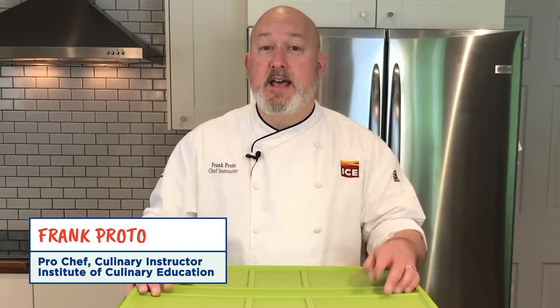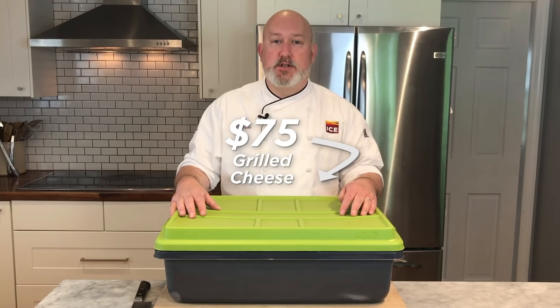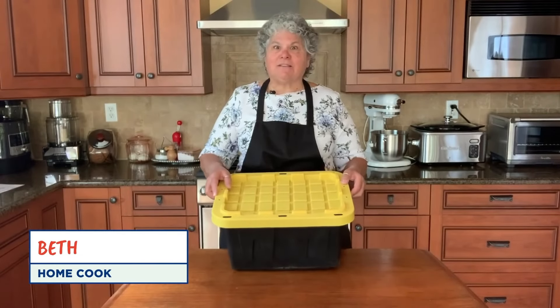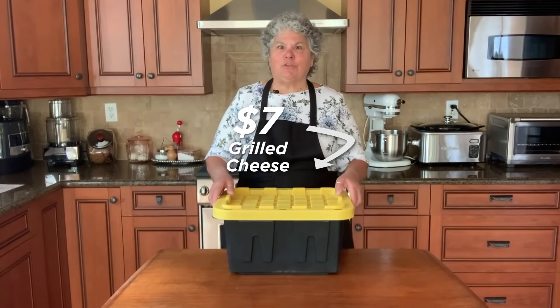Hi, I'm Frank. I'm a professional chef. And in this box are all the ingredients for a $75 grilled cheese. I'm Beth. I'm a home cook. And in this box are my $7 grilled cheese ingredients.